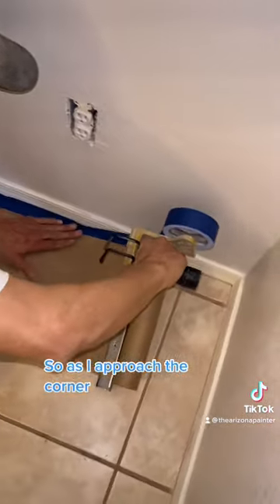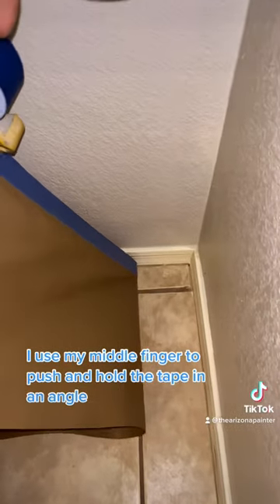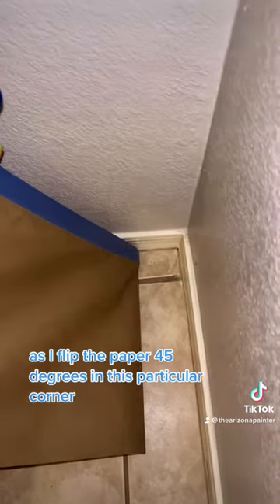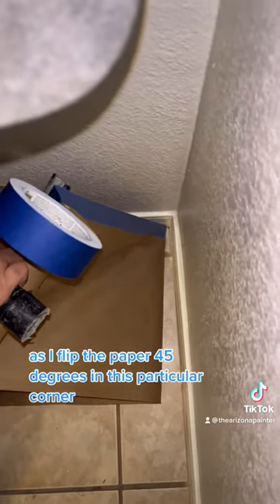As I approach the corner, keeping the tape nice and tight against the baseboards, I use my middle finger to push and hold the tape at an angle as I flip the paper 45 degrees in this particular corner.